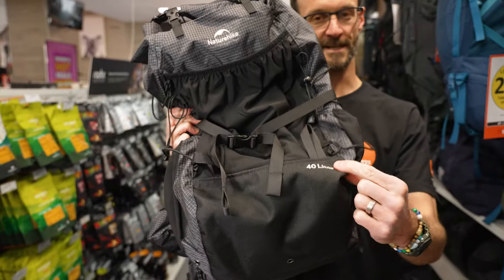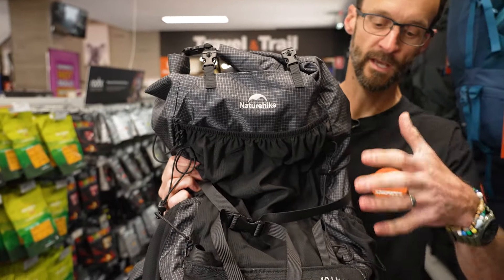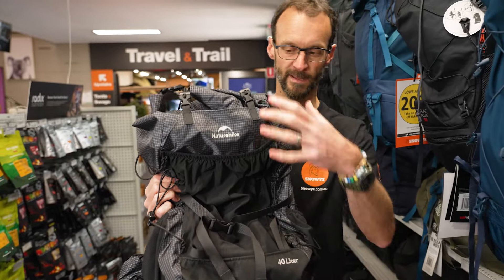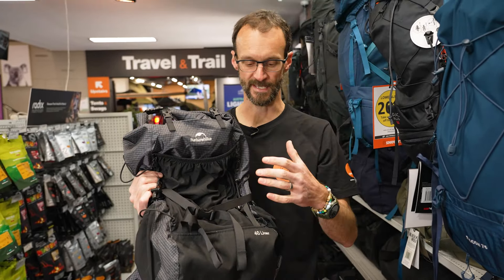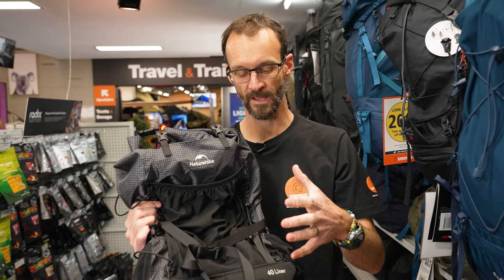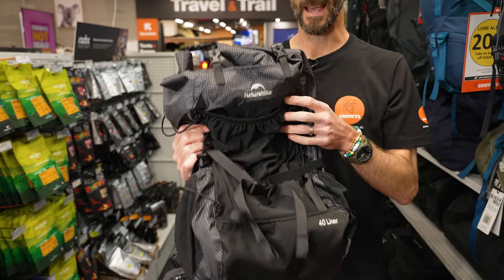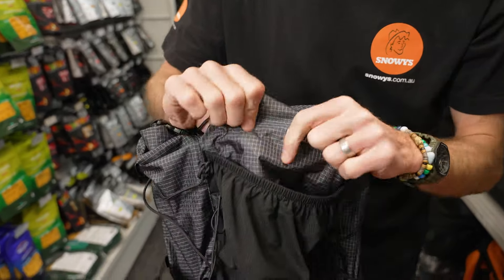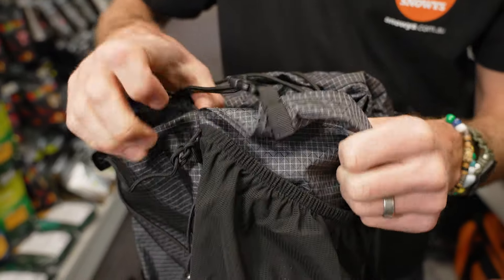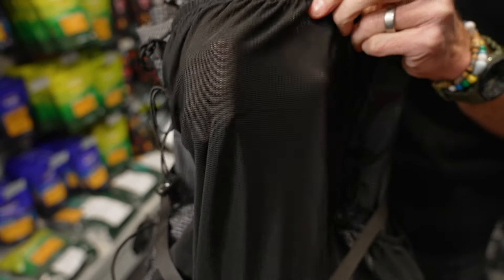Now let's jump into the product. This is the Nature Hike Rock 40 litre, or 40 plus five backpack. It also comes in a 60 litre version with a plus five. They both weigh a little bit over a kilo, so nice lightweight packs — made to be simple and lightweight, with a 420D ripstop nylon construction that feels lightweight but durable, combined with stretchy mesh on the outside.